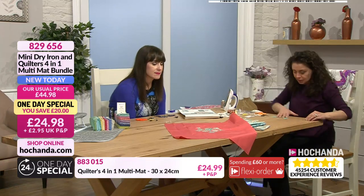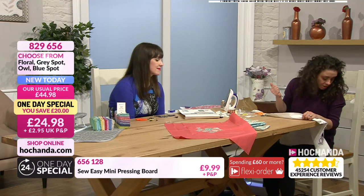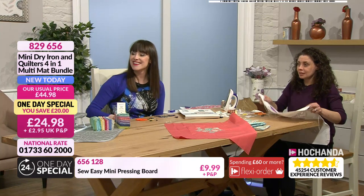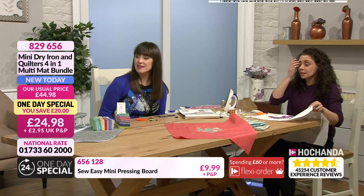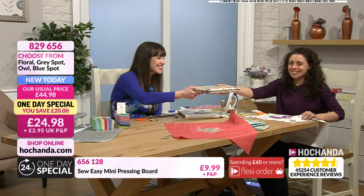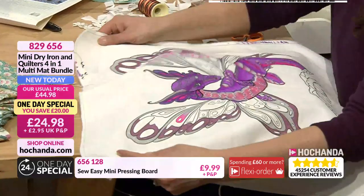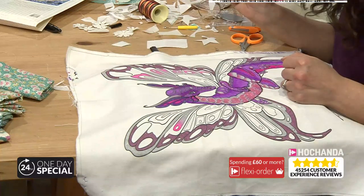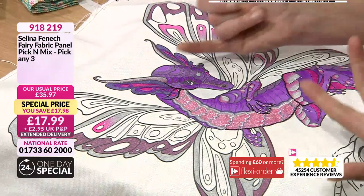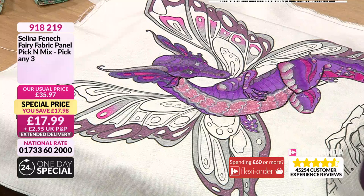We'll look at a couple of other things you can do. The board is not so big that you can't just move it out of the way and crack on with something else. Now, colouring — this is one of the Selina Fenwick panels, the fairy dragon panel. We've done a lot of different things involving pens which you need to heat set with a dry heat, so these are great for the iron as well. She's a fantastic Australian artist, and if you look at her website she's got these images all coloured in — the Ravenkin one is absolutely amazing, phenomenal artwork.